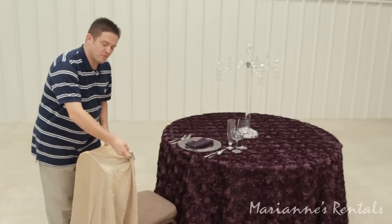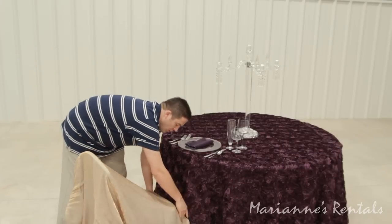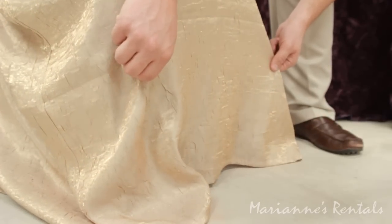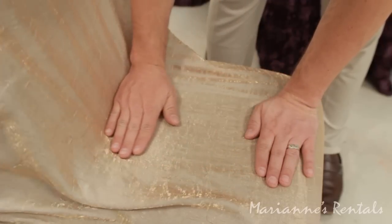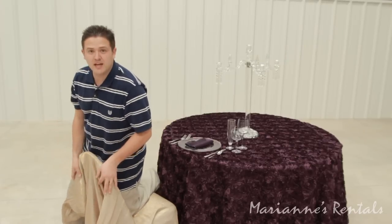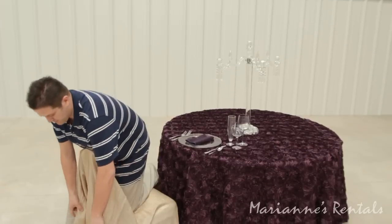Pull the chair wrap over the back of the chair and all the way forward until the chair wrap is level with the floor. Smooth out the seat. Place your knee in the back of the chair to hold the fabric.